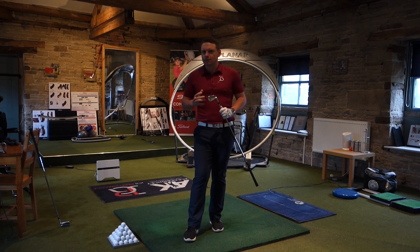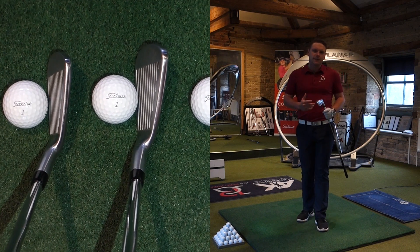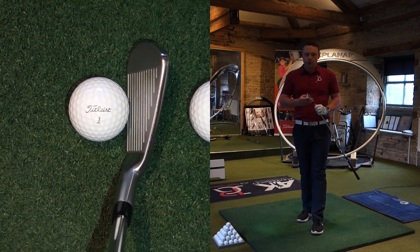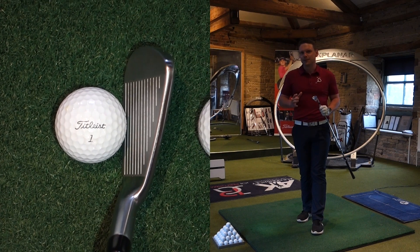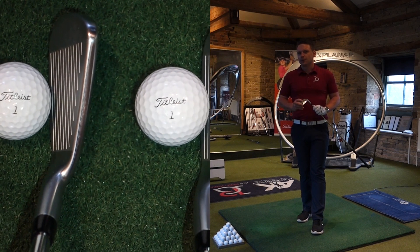I'm going to jump into the 0311T, which is the smaller-headed version. If you look at the screen to my right-hand side, I'm going to show you all the top lines side-by-side. Something that Bob Parsons said he wanted to see in his golf clubs was that the top lines all look very similar. And I'll tell you what, I think they've done a cracking job with that. Let's see what the smaller-headed iron's like.